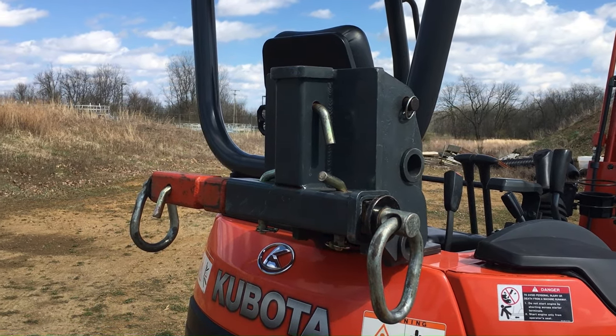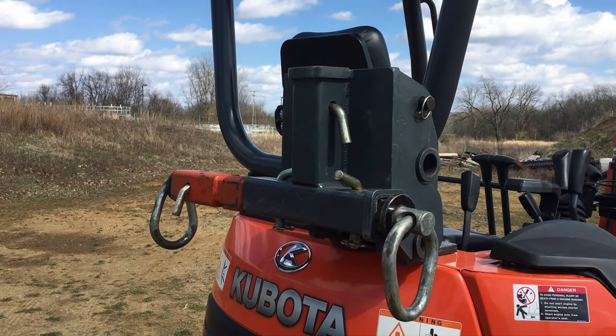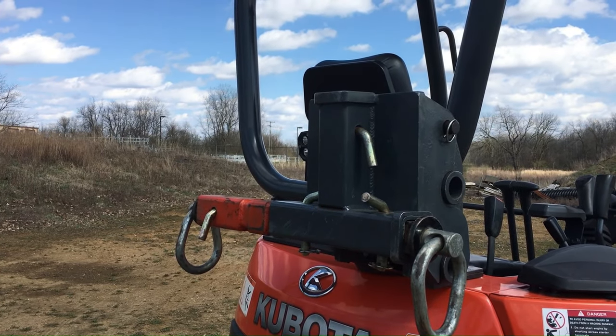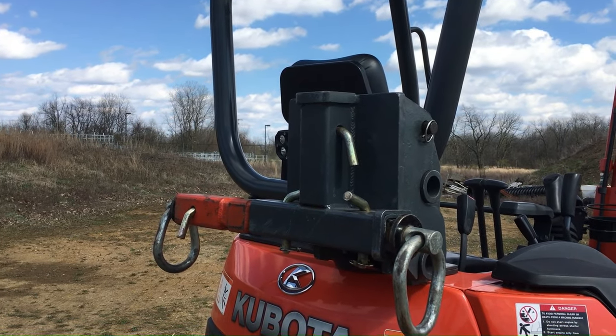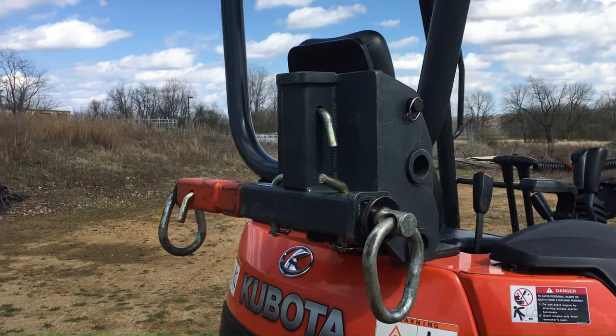Here we are at Mini Excavators Gone Wild, and today I've got my three directional lifting bracket. This goes on in place of a regular bucket and it is essentially a class 3 receiver that goes in three directions. So I can put a hitch in there, I can put lifting rings, I can put spreader bars — whatever I need to lift something up and take the load off of my back and put it onto the hydraulics.